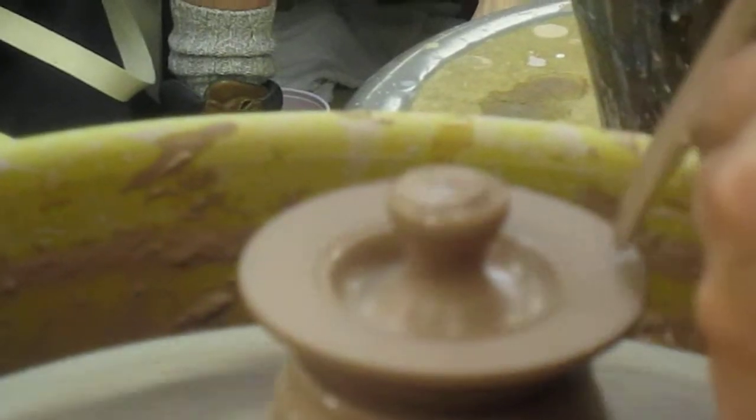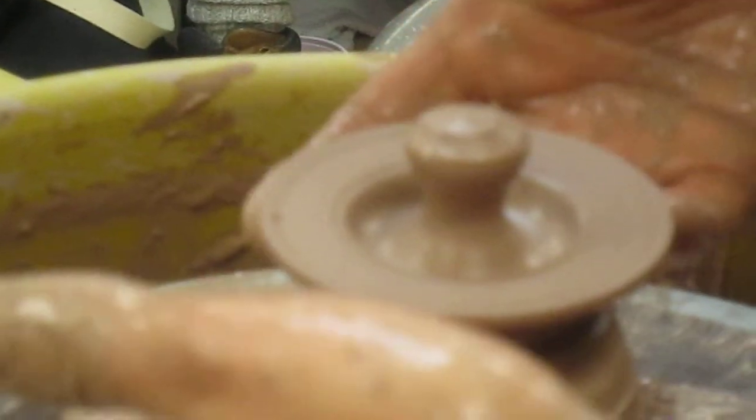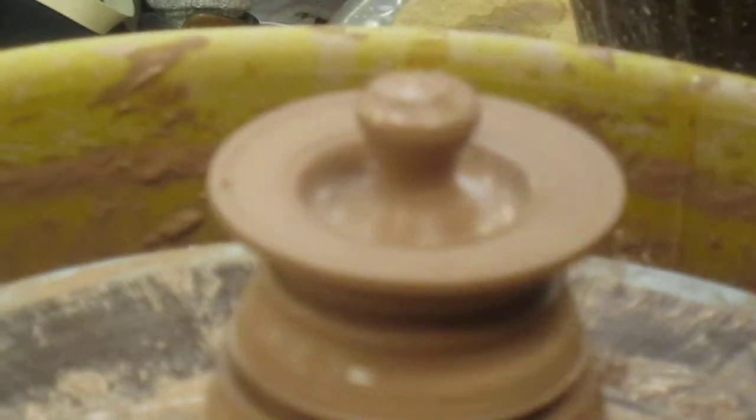Just put my knife in there and bring it down. Essentially the only thing you really measured is this very base, right — and from there it's gonna be held up by this. I only like this lid for a teapot or something with a really small opening. I don't like this lid on a jar; I think they look kind of clunky. I do have students that make them like that, but there are better lids for jars.